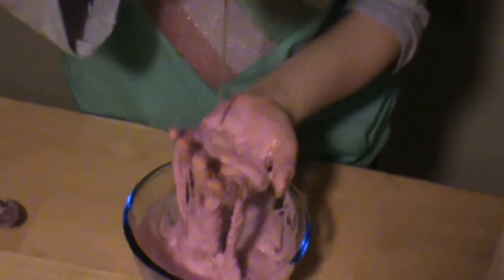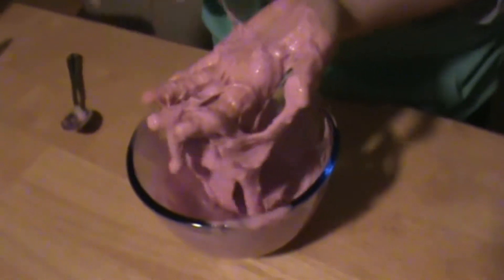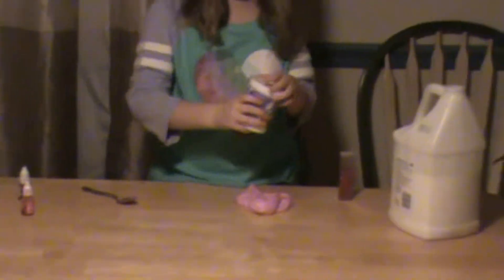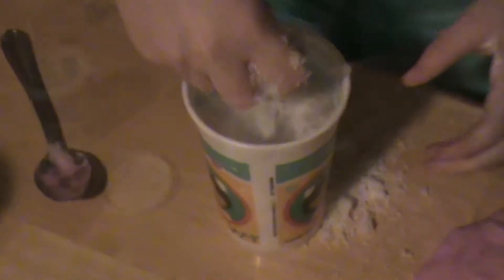Looks gross right now. Looks like pink boogers. It's instant snow — I'm going to be adding some of this. The snow is already acting like slime for some reason.